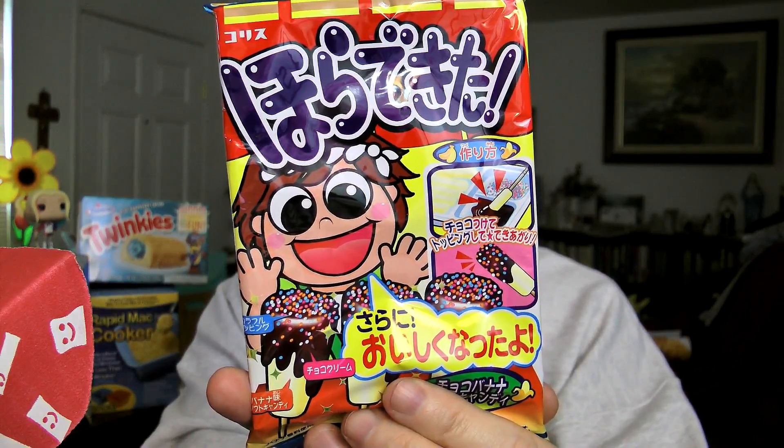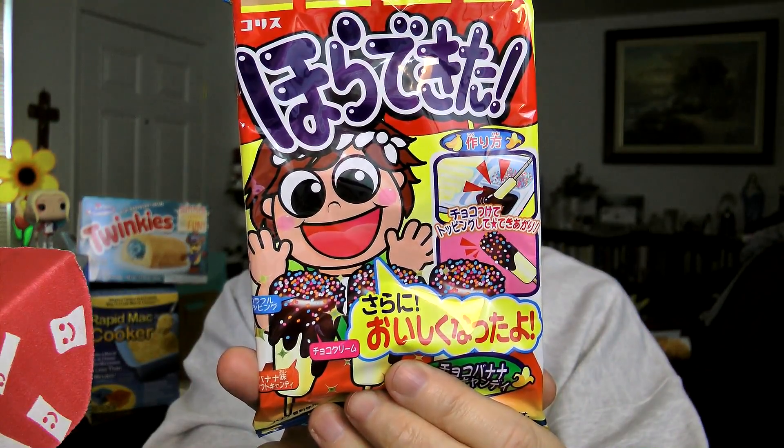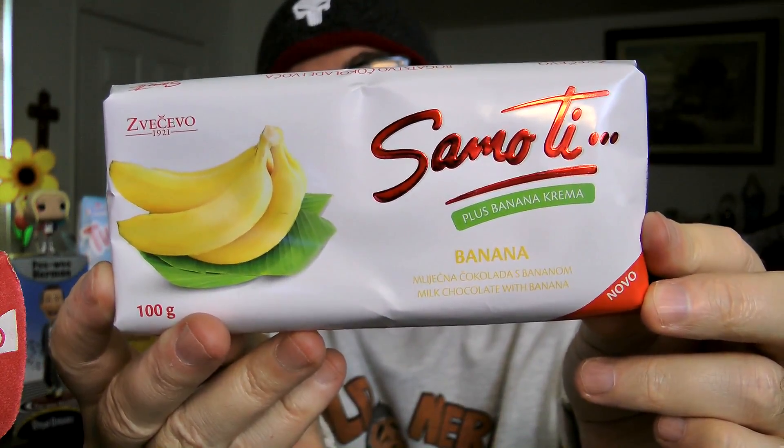This one is entirely in another language. It looks like one of those little packets where you make up your food — like a cookie maker, vanilla chocolate, something like that. It's more likely Japanese, because the Japanese just love putting out this kind of stuff. I think these are kind of a wafer cookie. And then there's Vekivo Sammo Tea plus Banana Crema — milk chocolate with banana.